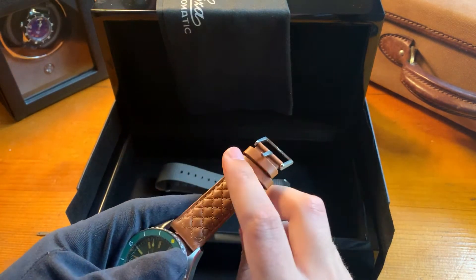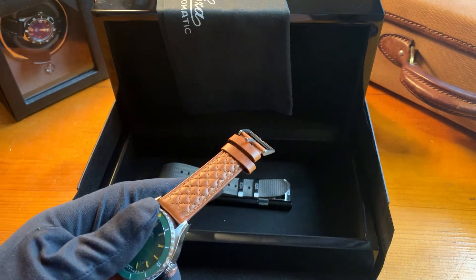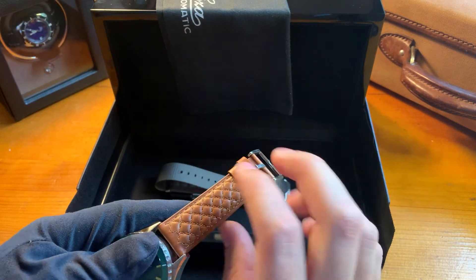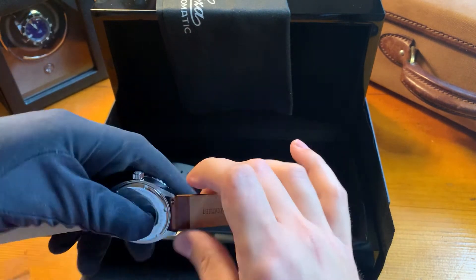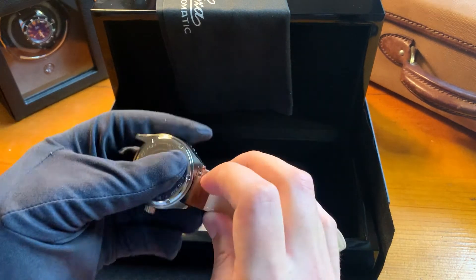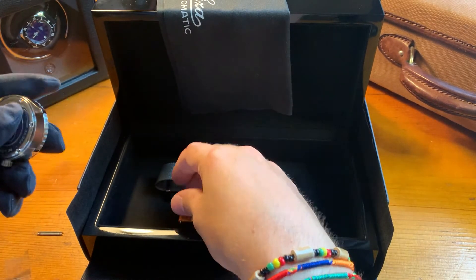Then the strap — this is the diamond quilted leather strap. You have the choice of six straps in three colors, so go to the website if you want to find more details. The strap features quick release pushpins, making it very easy to remove the leather strap.